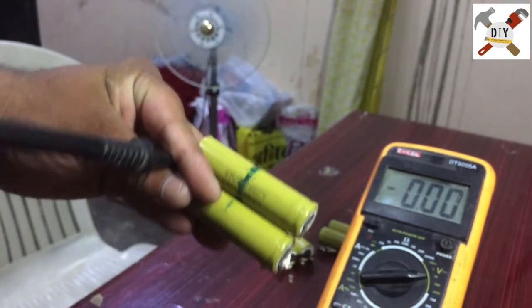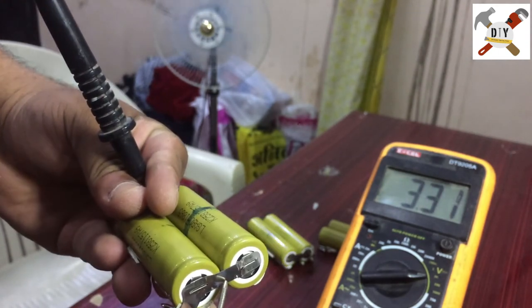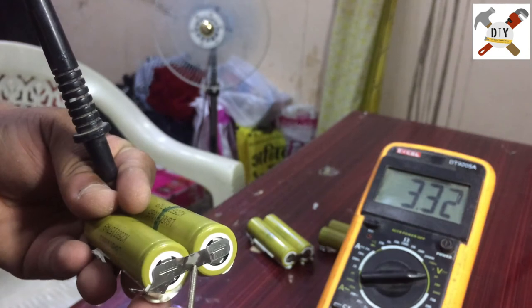We can see 3.3 volts is there. It's not much voltage, but it's pretty good. We need to charge this battery first. I will let you know how to make a charger for this battery.